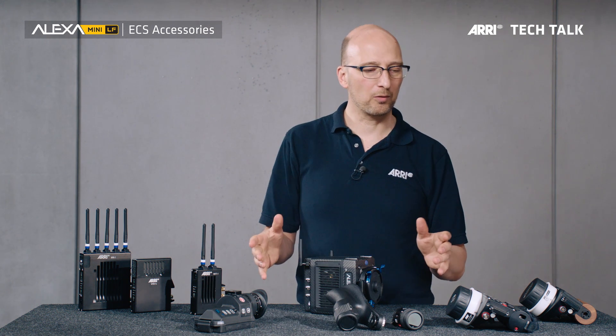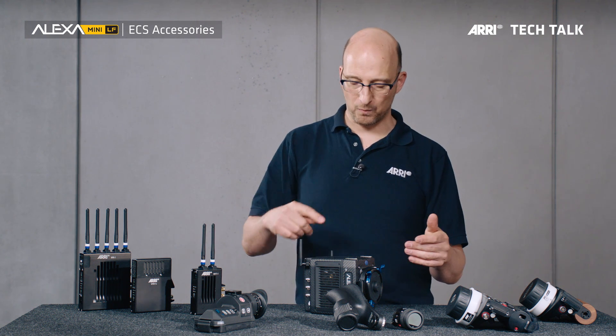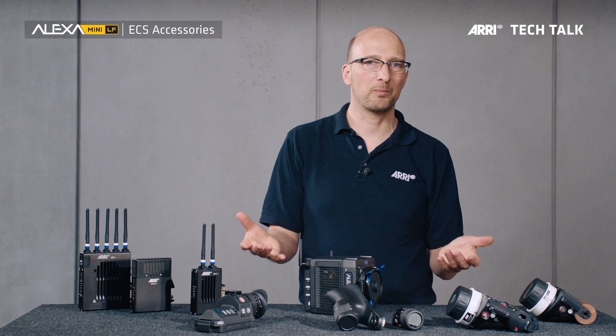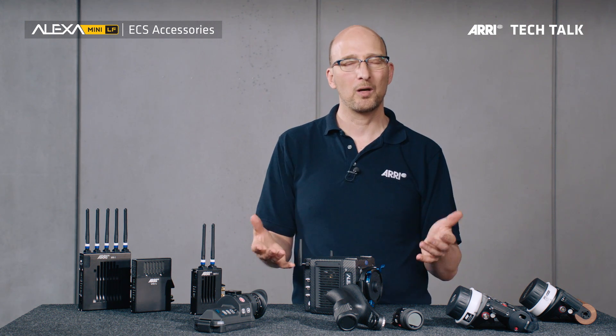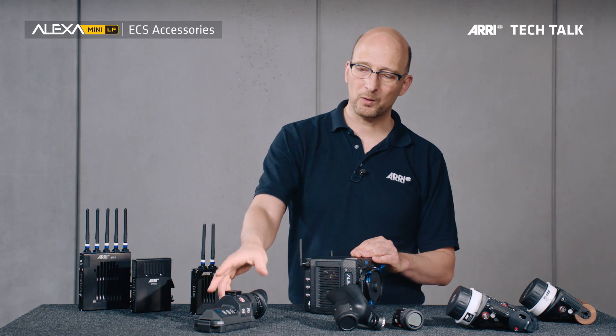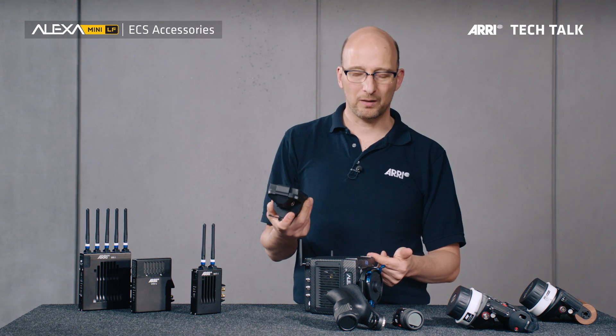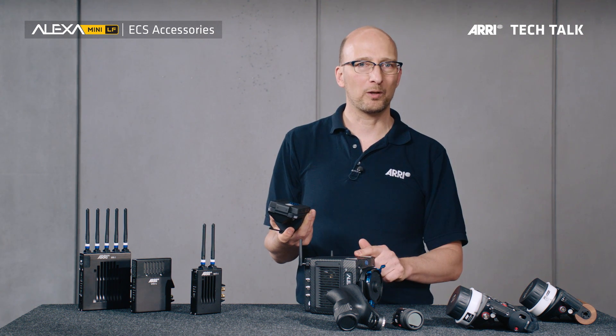For remote control, you can use the WCU-4. There's also a web remote — there's a Wi-Fi antenna built into the camera, so with Wi-Fi you can connect a computer through a web remote to the camera and remotely control it. Or you can use the new viewfinder with a 10-meter viewfinder cable that goes directly to the camera to remotely control it.